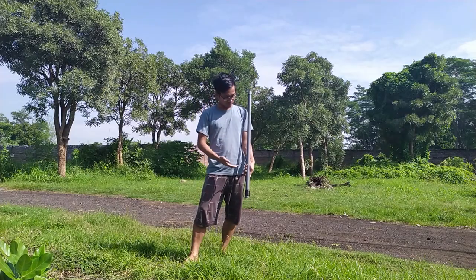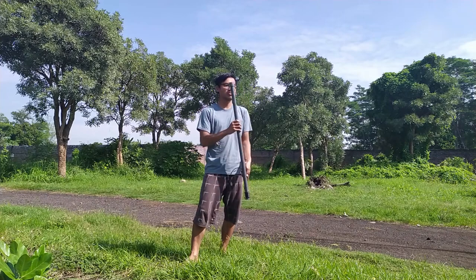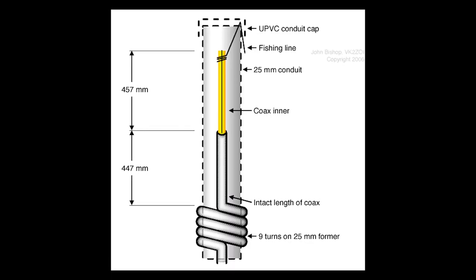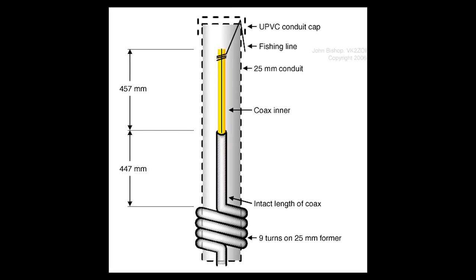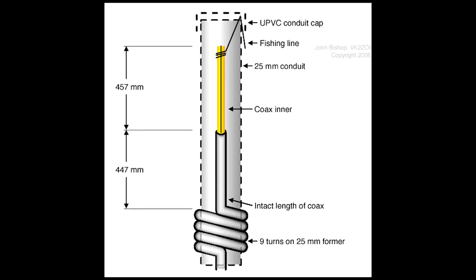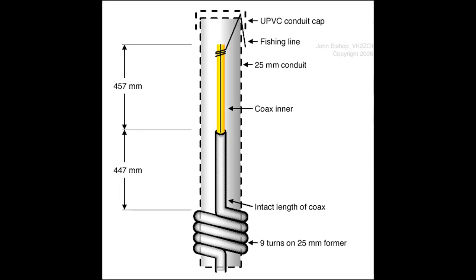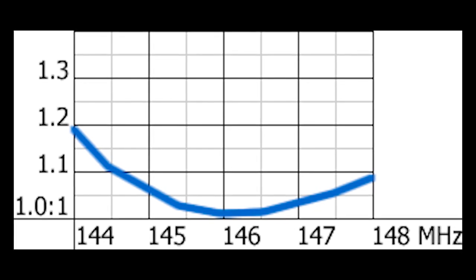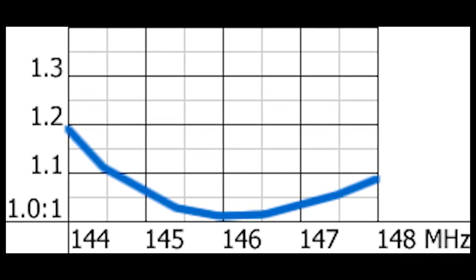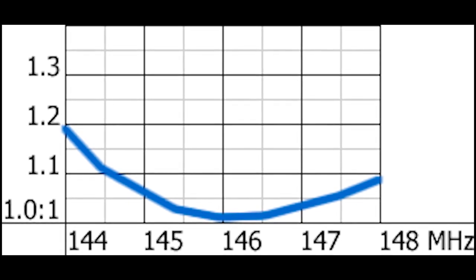Sebelum mulai merancang, kalau kalian sedang malas atau tidak ada waktu untuk membuat antena ini, tenang saja — aku siap bantu. Buka dulu link pembelian di bagian deskripsi. Antena yang akan kita buat ini akan dirancang agar sama persis dengan sketsa antena yang dibuat oleh VK2ZOE, sehingga hasil akhir SWR-nya tidak akan jauh dari hasil yang beliau buat.